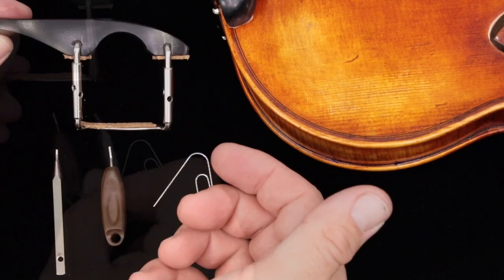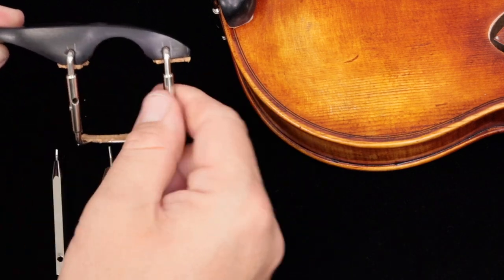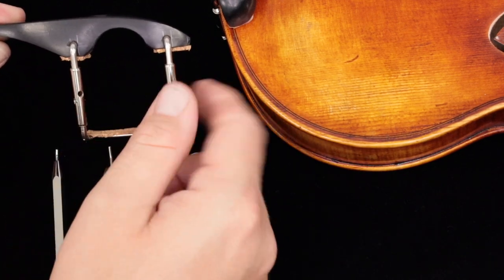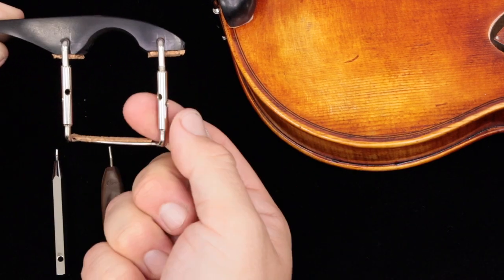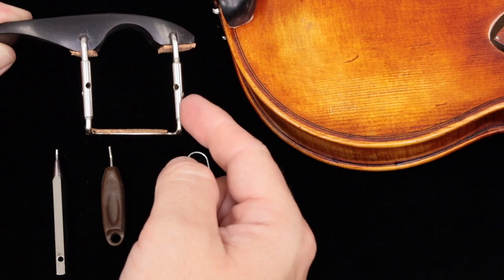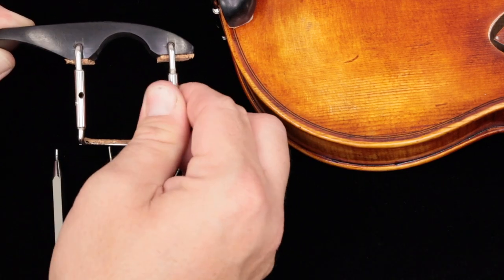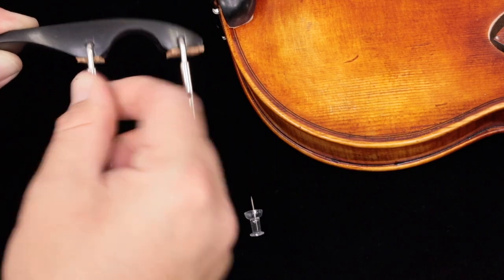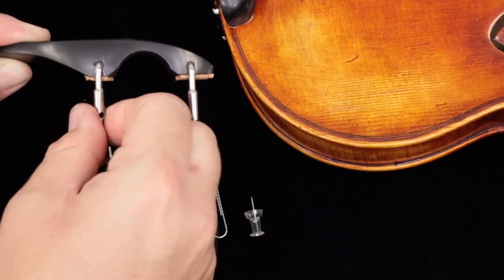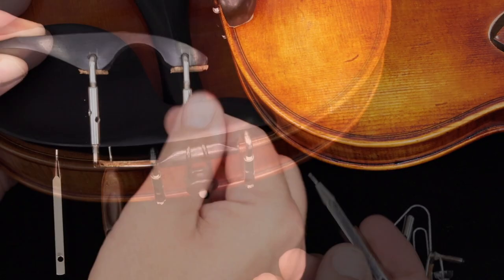My big piece of advice is to alternate adjusting the barrels a little bit at a time, going back and forth. If one of the legs gets too far ahead, it'll get stuck because it's crooked — this one is too high compared to that one. So it seems counterintuitive, but try tightening the high one up, then the other one, and keep going back and forth until they're free.